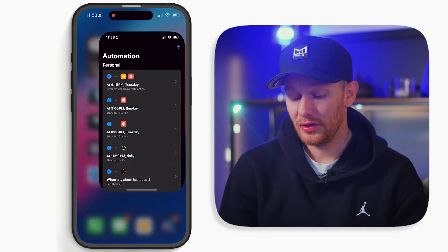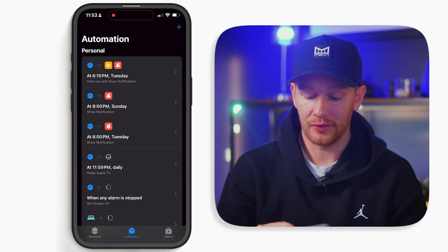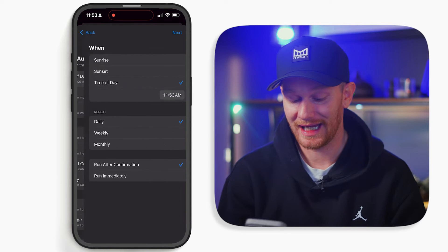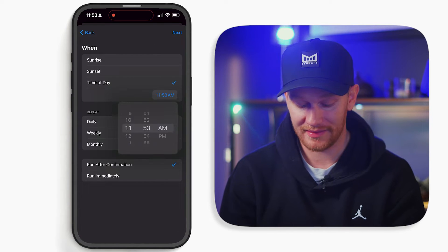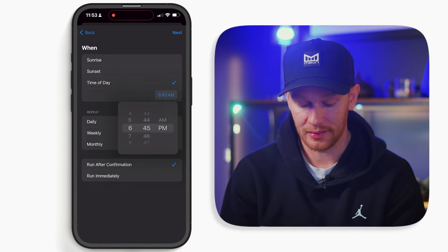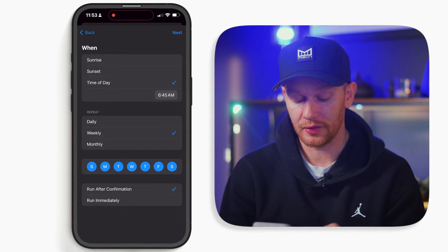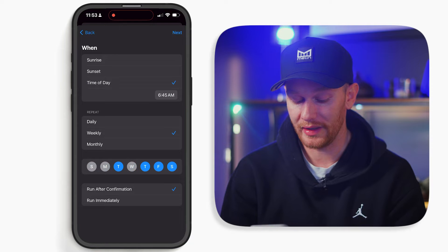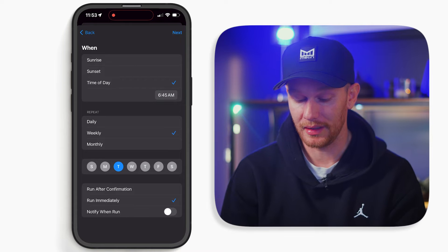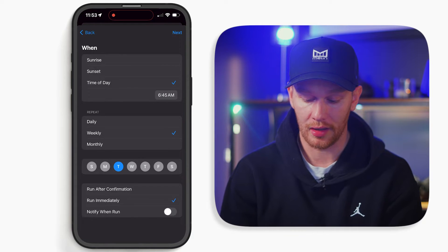I'm using the Apple Shortcuts app for this, and it's a fairly simple automation. In the Shortcuts app, go to automations at the bottom and tap add automation. For this one, I'm going to use the time of day automation and set the time — let's call it 6:45 PM. Here's the key: I want to do weekly and select only the day or days I want this to run. After that, select run immediately and leave notify when run off, then hit next.